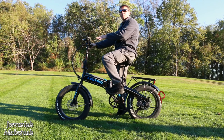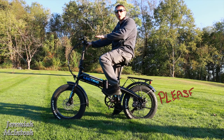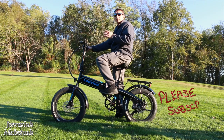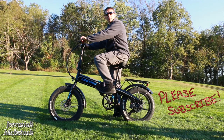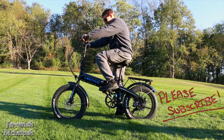Alright, so now I'm gonna pedal through the yard. This is the first time I'm trying this bike out. I'm gonna leave it off PAS and leave the motor completely off, going to try to pedal to see how hard it is going up this small grassy hill. Then I'm gonna kick the PAS into level one and see how much easier it makes it. I'm gonna stay in first gear — the lowest gear — to make it the easiest to pedal.